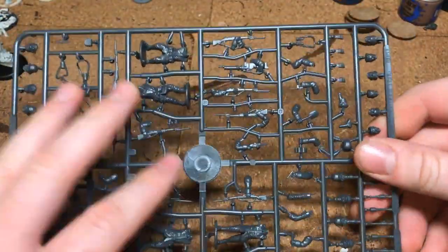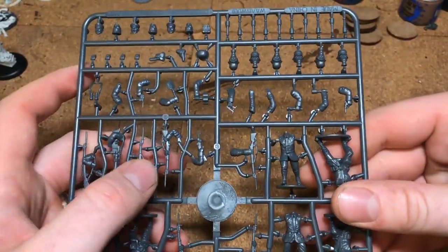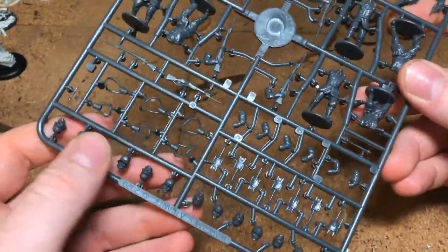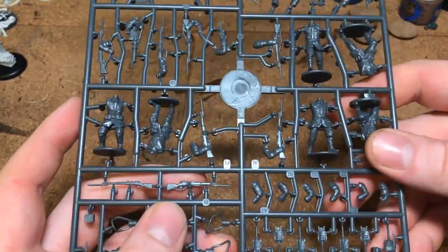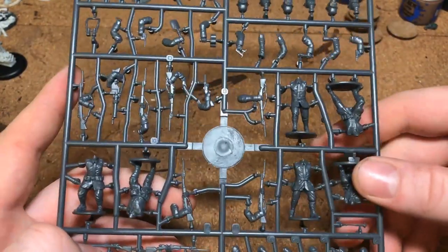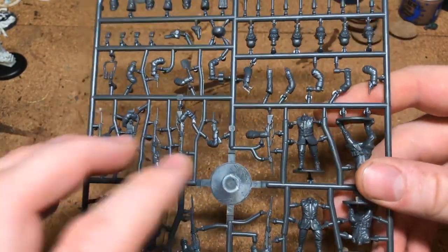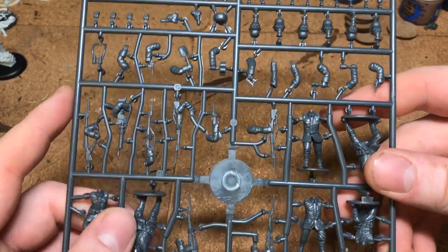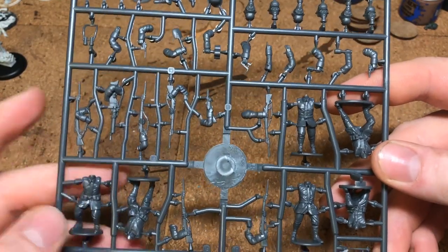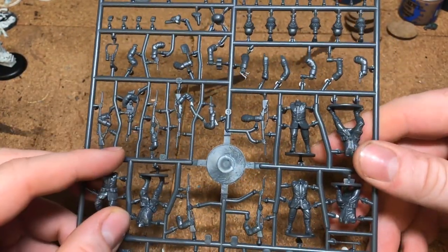One thing I noticed having put some of these together is it's surprising how restricted you are on arms and weapons. They give you four types of heads for these miniatures, but when it comes to actual rifles you find yourself using every single rifle option pretty much, so there's a similar pose going on. Also, if you want a rifle held in one hand, your other arm option doesn't offer much — you can't have someone just holding a rifle with his arm down by his side; it always has to have a grenade or something in it.